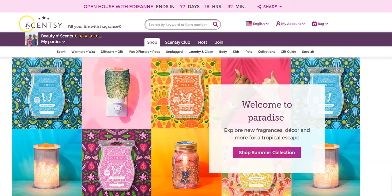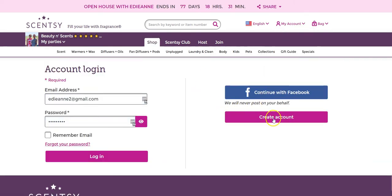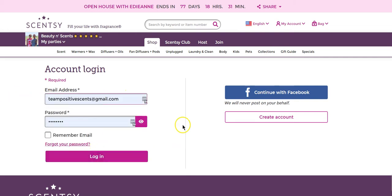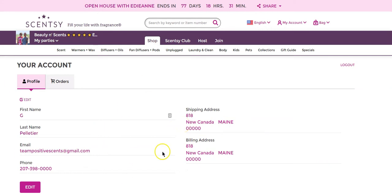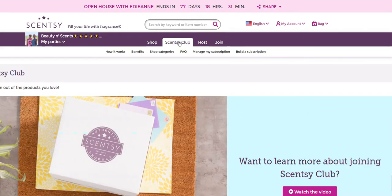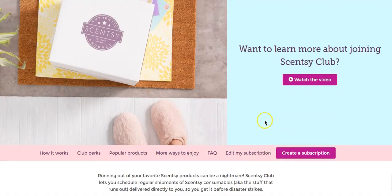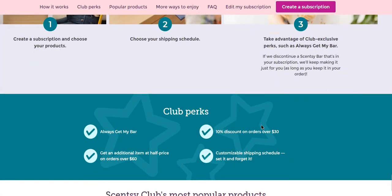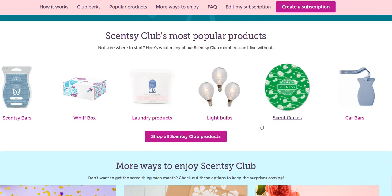When you get to my website, go up to where it says 'My Account' and log in. If you do not have an account yet, you're going to create your account. Otherwise, type in your username and password and log in. That brings you to your information page. From there, go to where it says 'Sensi Club' up at the top. You could read a little bit about it — all the advantages, perks, and all of the good stuff.